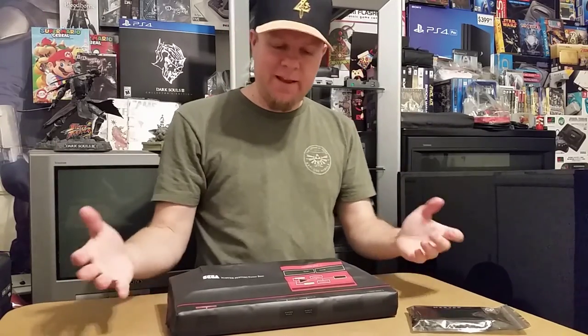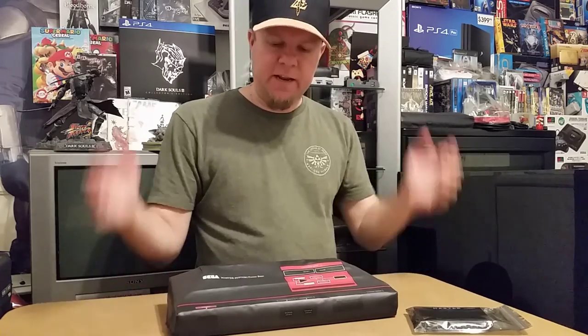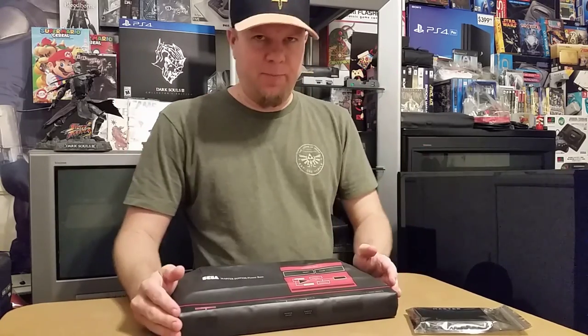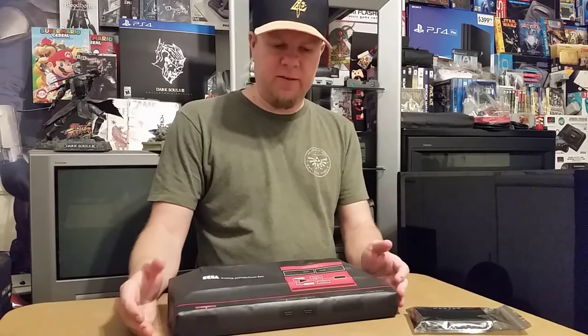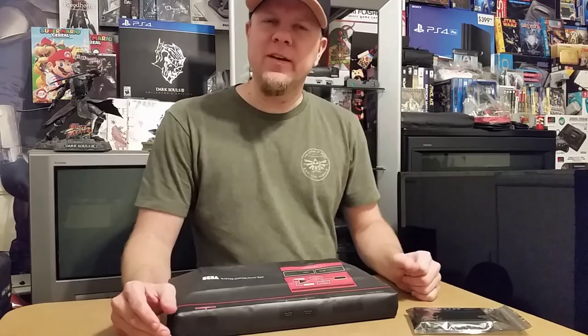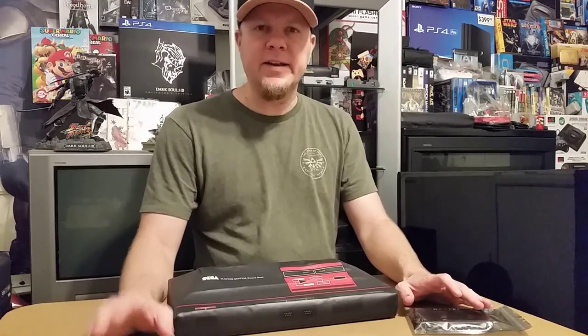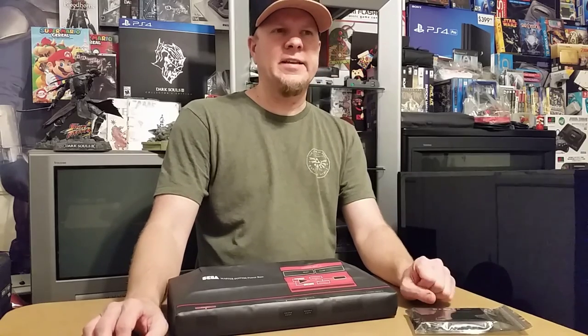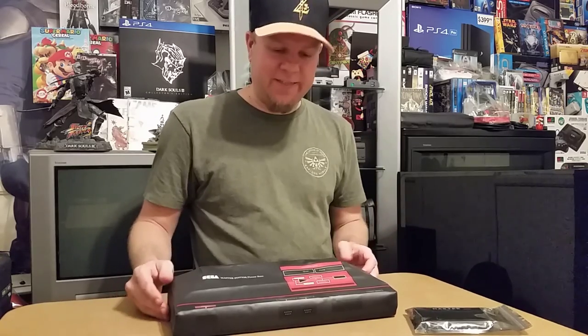Hey guys, it's Rival Boss and today I'm very excited because I am bringing you another flash cart for a certain system that is very neglected — the Sega Master System, or the Power Base. You need to know that this thing came out before the Sega Genesis. It was their first 8-bit system and it was made to compete with the Nintendo. In many ways it was much better than the Nintendo, but it never quite hit it off like the Nintendo did.